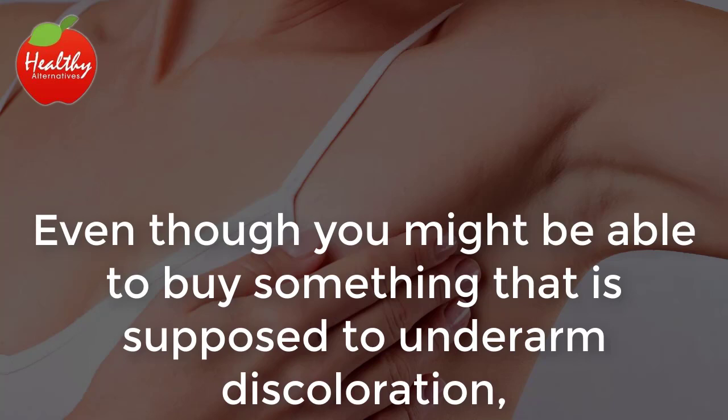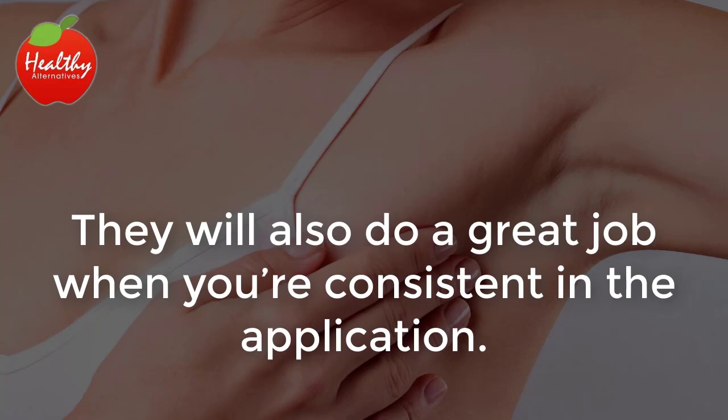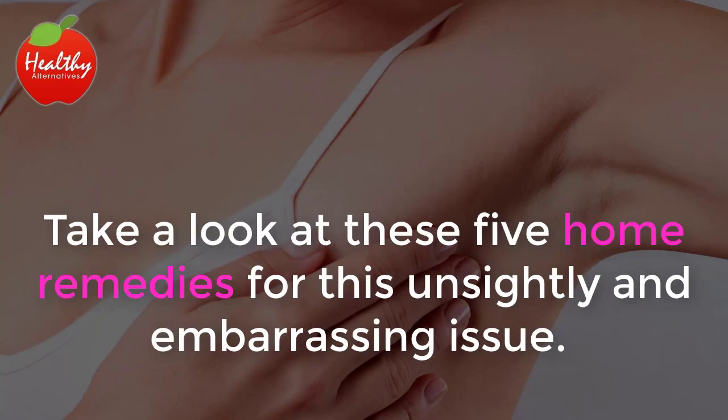Even though you might be able to buy something that is supposed to lighten underarm discoloration, our natural remedies will be less expensive. They will also do a great job when you're consistent in the application. Take a look at these five home remedies for this unsightly and embarrassing issue.